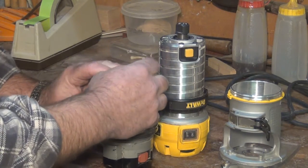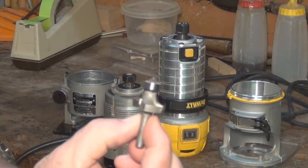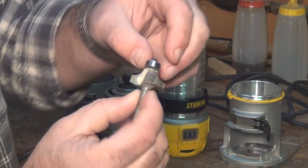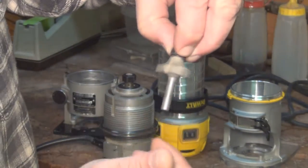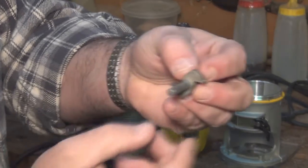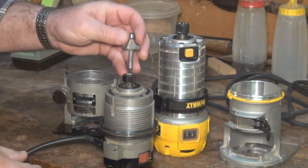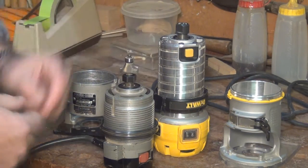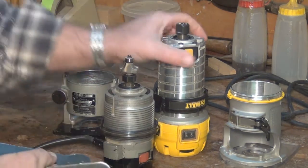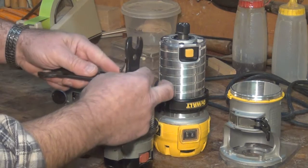Put the collet in, replace the nut, and now let's take a look at the bit. I've got a quarter-inch round-over bit here. Check the bearing — make sure it's running smooth because that's going to be up against my material. I can spin it — no grinding, spins nice and free. I'll check the shaft as well, make sure it's smooth and won't put a burr on the collet when I put it in. So I'll go ahead and put it in there. This router requires two wrenches, where this one has a little button and one wrench. I'll put this on and tighten this bit down.